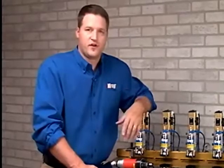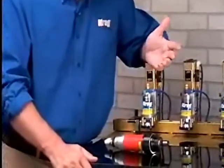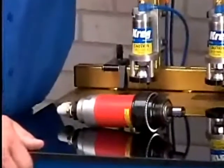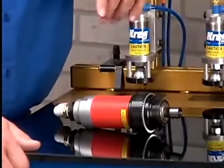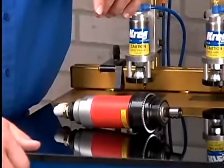Kreg Machines are built with industrial quality motors that are built for years of rugged use and abuse. Most machine types are offered with your choice of either electric or pneumatic motors to allow you to customize the machine type to your shop setup. No other manufacturer allows you such flexibility in an industrial pocket hole machine.